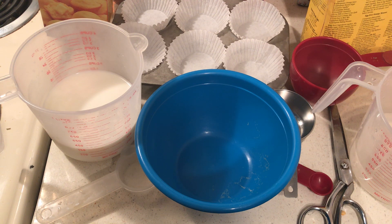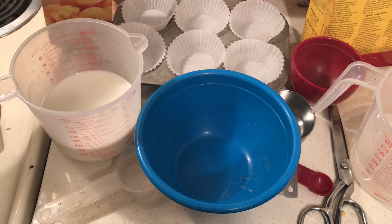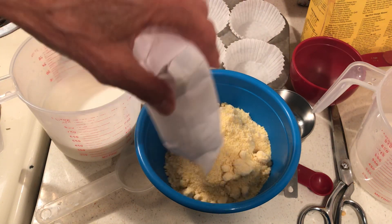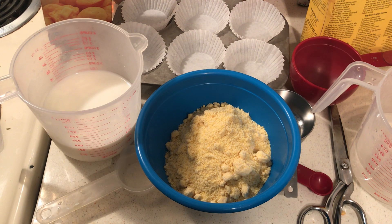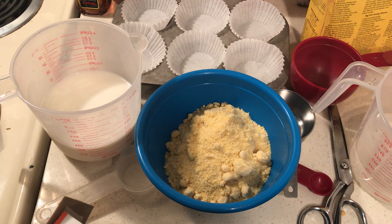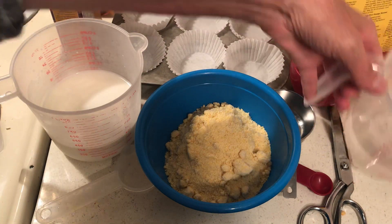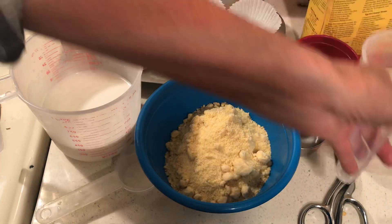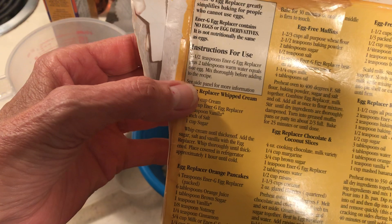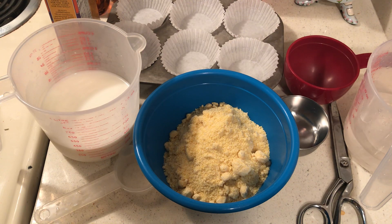Hello to all my friends out there. I want to make some cornbread with my egg replacer to show you how easy it is. After I finish these little packages of cornbread, I'm going to start making them from scratch. For this I need one egg, which equals one and a half teaspoons of egg replacer and two tablespoons of warm water.